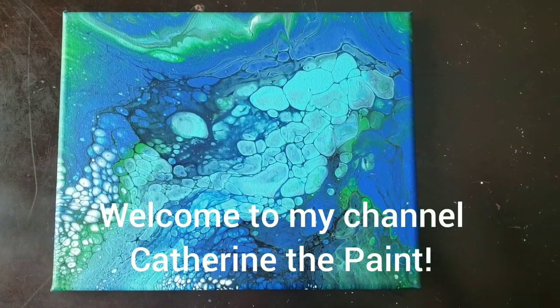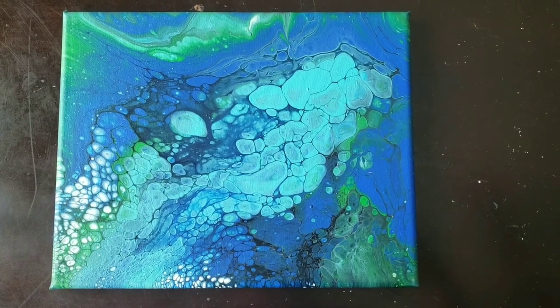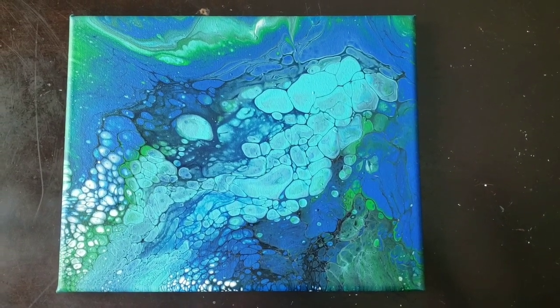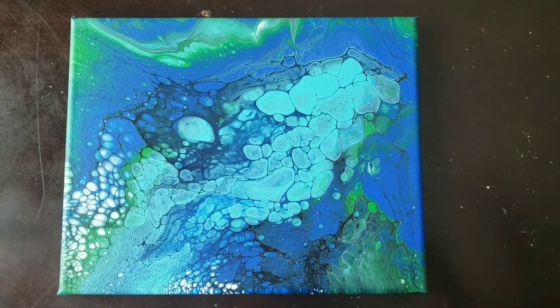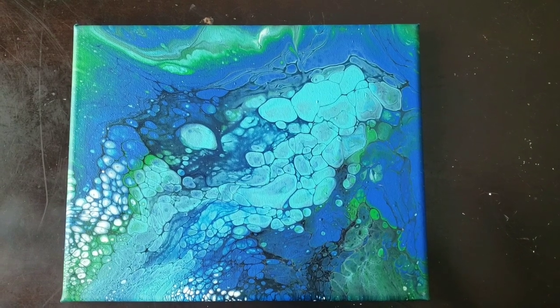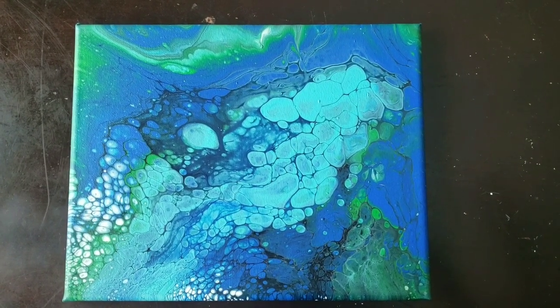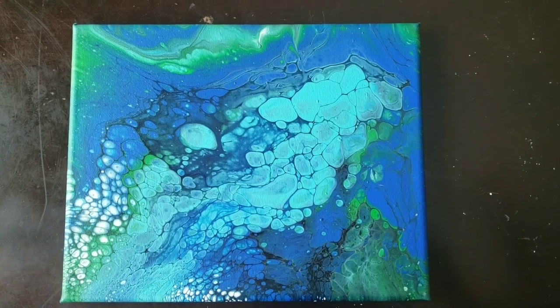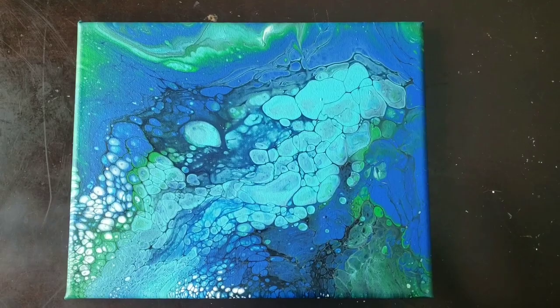Catherine the Paint here. Here is a quick video of the before painting. It's an 8x10 that I am going to embellish a jellyfish on, because I think I can see a jellyfish. I just need to bring it out with a little bit of these metallic markers. So we're going to do that and show you the time lapse. Here goes nothing.